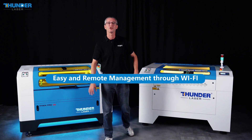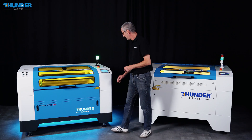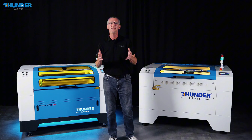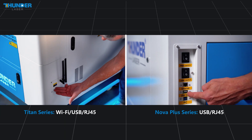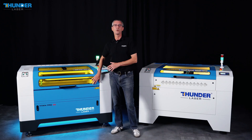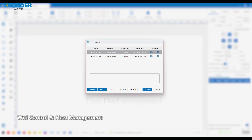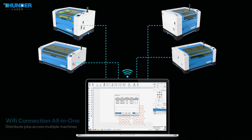Now let's move on to the connectivity features of each machine. The Titan series offers versatile connectivity with Wi-Fi, USB, and RJ45 options, giving you flexibility for different setups. The Nova Plus series, on the other hand, only supports USB and RJ45. With LaserMaker software, the Titan Pro allows easy fleet management, enabling remote operation of multiple machines simultaneously. In comparison, the Nova Plus requires dedicated control for each unit, making it ideal for smaller-scale operations.